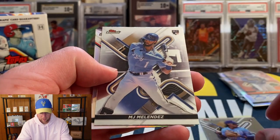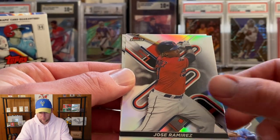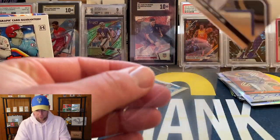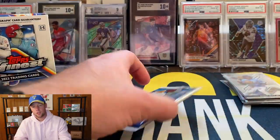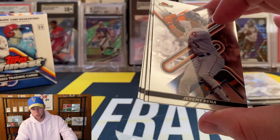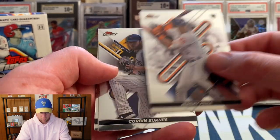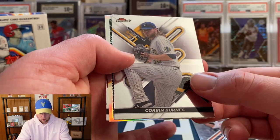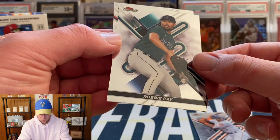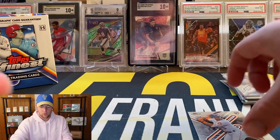Bobby Witt Jr. — we'll sleeve that one up, just a base. MJ Melendez — actually forgot about him as far as autos go. Jose Ramirez on the refractor, Jose Altuve, and Aaron Judge. Let's sleeve up Bobby Witt and open our final pack. Jeremy Peña — so we pulled a pretty good amount, most of the top rookies we just pulled their base cards. Corbin Burnes, an insert, Joey Votto, and we'll finish with Robbie Ray and Steven Strasburg.